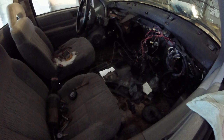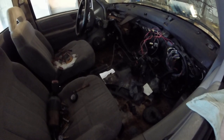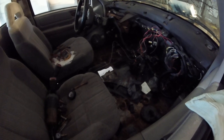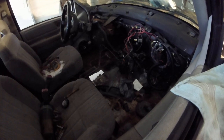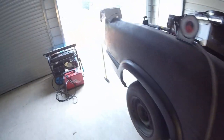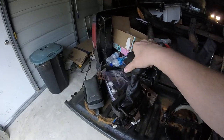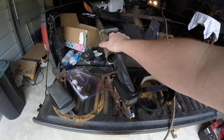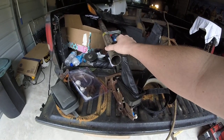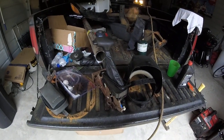It's got a 4L80 transmission in it. I need to get a driveshaft made for it — it's not too expensive. I actually have a shifter out of a Monte Carlo SS, a 4-speed automatic shifter. It seemed like it would be easy to mount it to the floor and run a shift cable to the transmission.